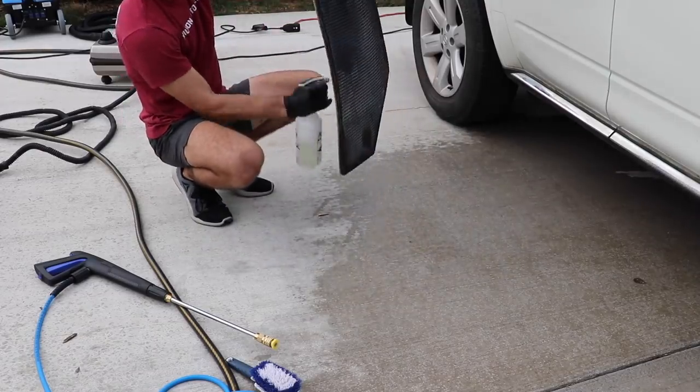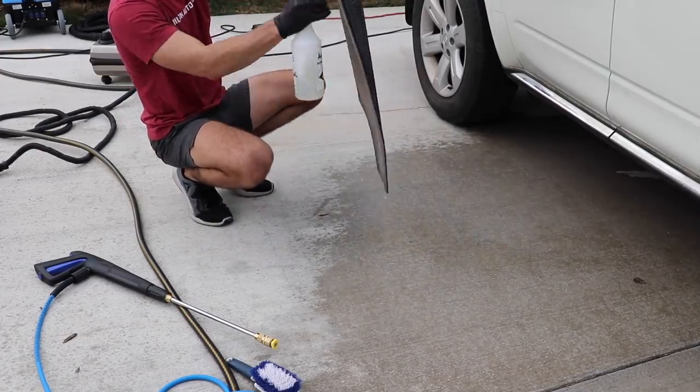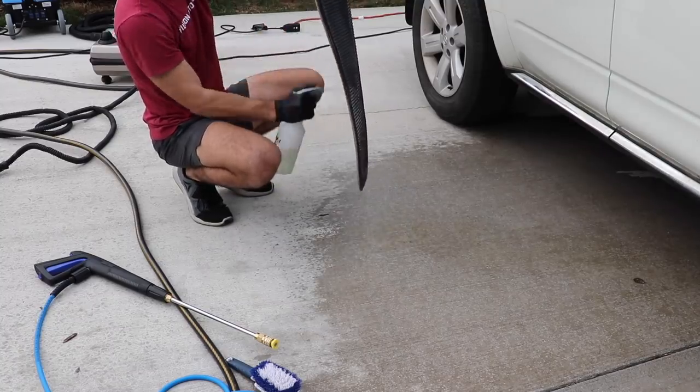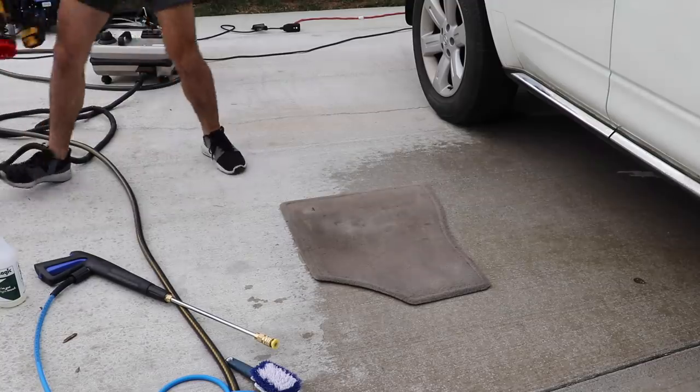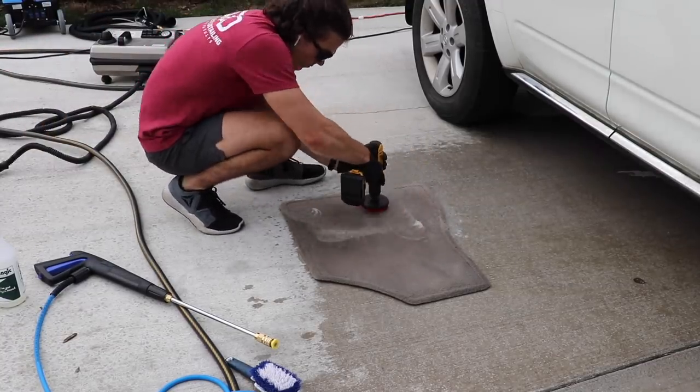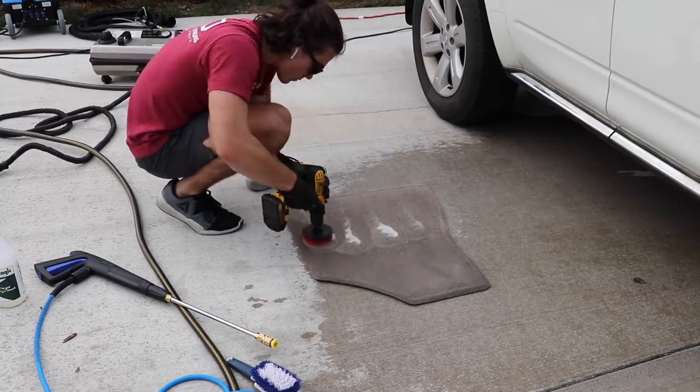In this video, I want to share with you guys a way that I super clean floor mats without necessarily having any expensive equipment. What's going on, and welcome back to the Wilson Auto Detailing Community. Thank you guys so much for being here — I'm very grateful that you're taking the time to watch this video.